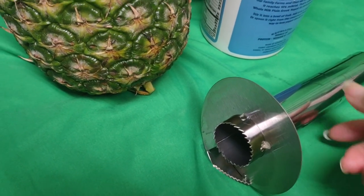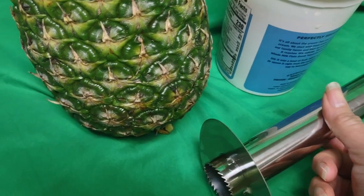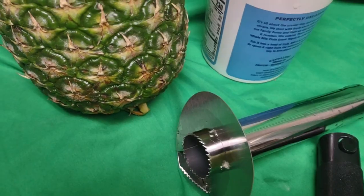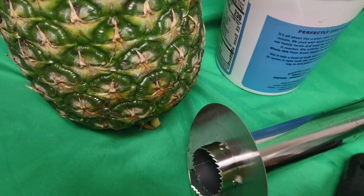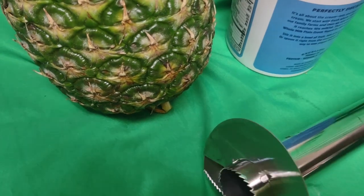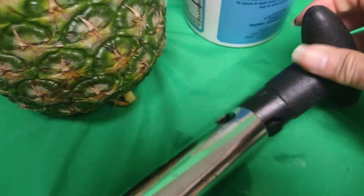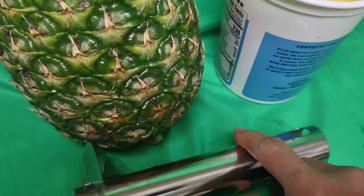So I use this gadget, which is new to me — it's absolutely new. And it comes with this lever that I would put in here. Once I put it in here, well, you get the drift.